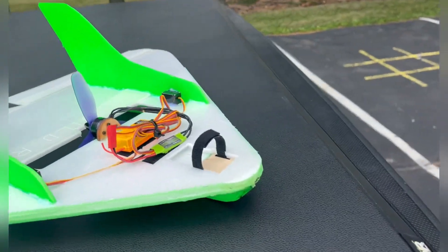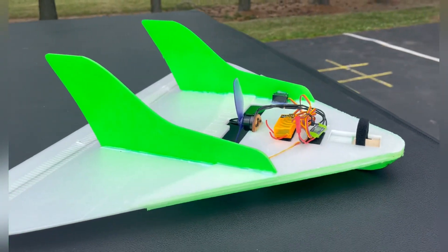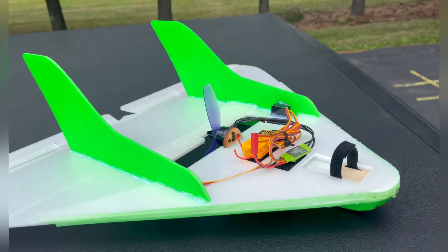All the electronics I added into it, you're probably looking at about another $30, so I think all together I have about $50 in this, not including the paint. As far as putting it together, I just built this this morning.